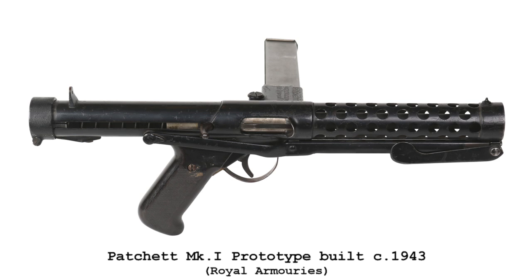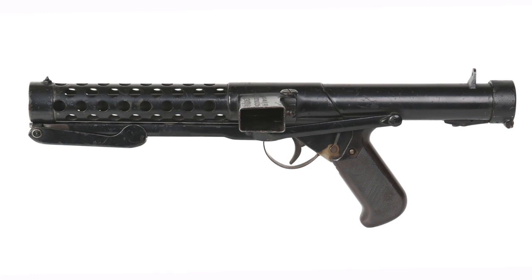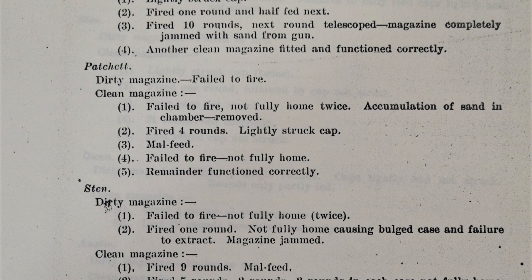The Sten's magazine, however, is the gun's weakest link. It was a double-stack, single-feed, 32-round magazine, which was difficult to load and fed unreliably when it was not looked after. The Patchett machine carbine prototype performed well during its initial testing in 1943. Later, sand, mud and arctic testing against various other submachine guns highlighted the limitations of the Sten mag, regardless of the weapon it was used in.